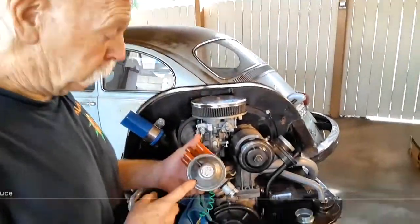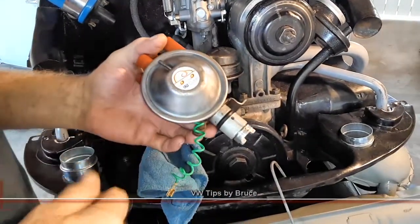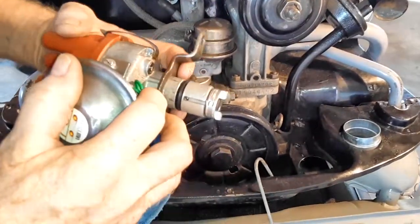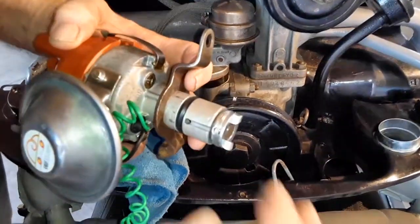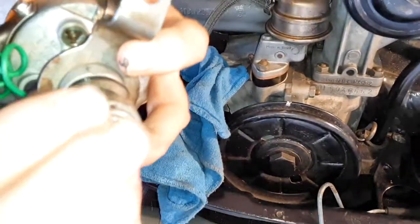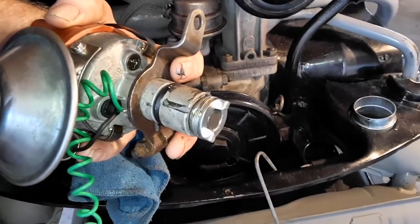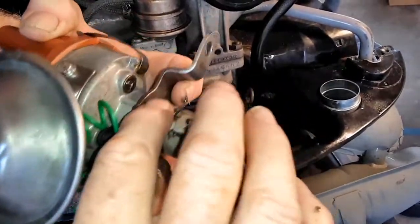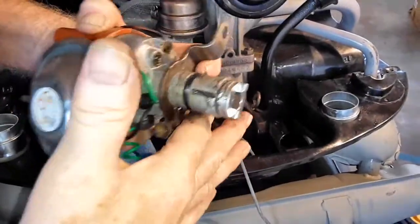Part two of our distributor installation — we're going to insert it into the engine. What I want to do is lube up this shaft here a little bit. The drive dog on the bottom — this area here — is normally splash lubricated by the crankcase oil during the operation of the engine, and the o-ring keeps the oil from shooting out.